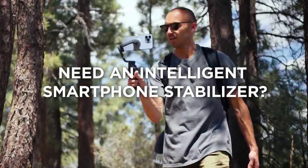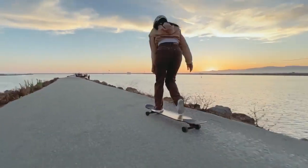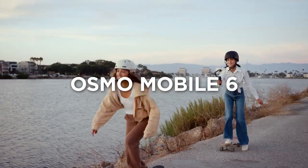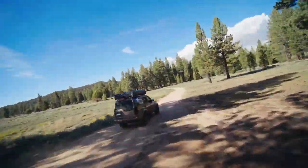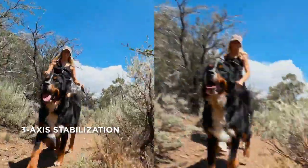Need an intelligent smartphone stabilizer that's as creative as you are? Meet Osmo Mobile 6. It's powerful, easy to use, and makes your video super smooth with 3-axis stabilization for results that speak for themselves.